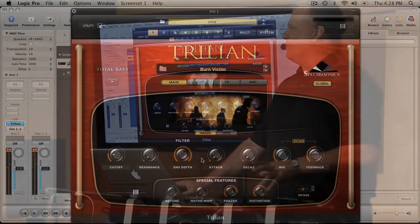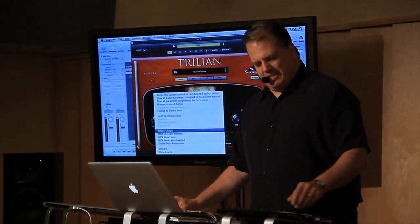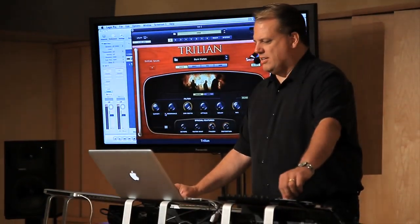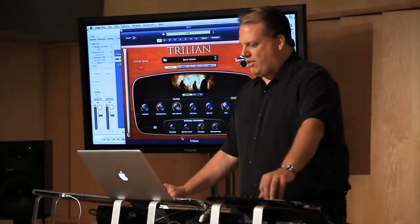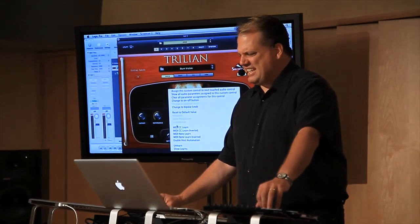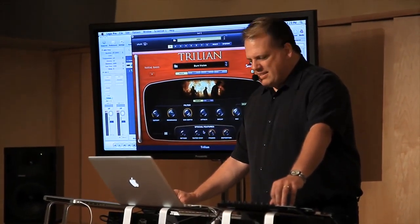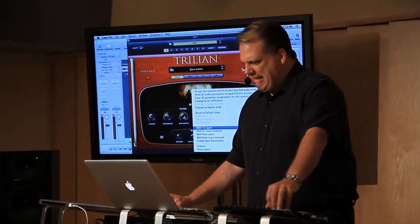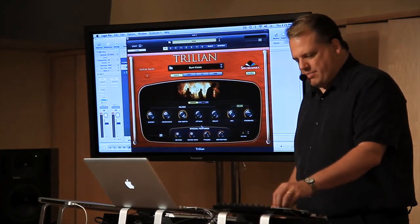Of course, all of these are MIDI learnable. All you've got to do is right-click on something and CC learn it. Now I've got on my hardware controller — I can have all these controls as knobs. So now I've got that controlling both of those, and it's just that simple.